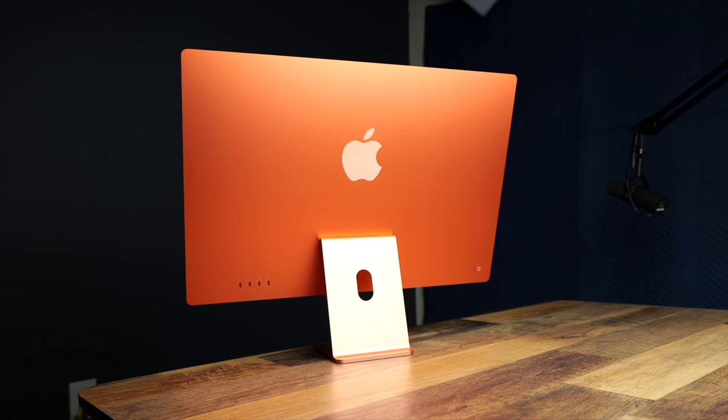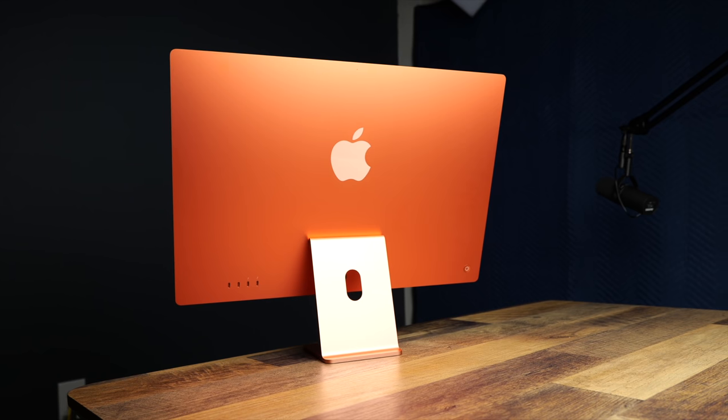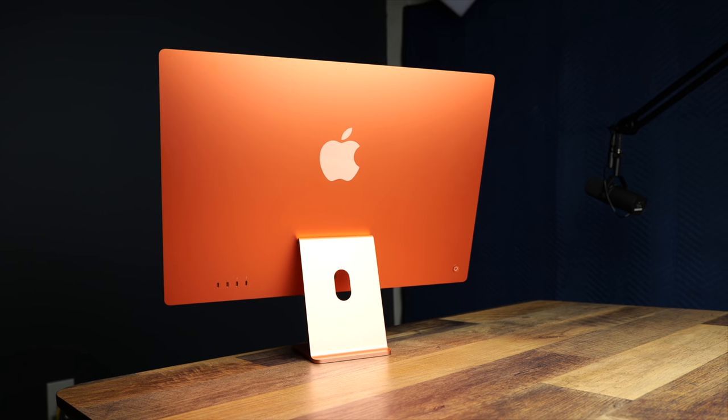It's been one week since the brand new M1 iMacs have hit the streets, and what's really cool about this is this is the first product to be designed from the ground up to take advantage of Apple's new computer silicon. So how is it holding up? Is it worth the hype, or is this just a pretty-looking computer that ultimately fails to deliver? Let's find out.